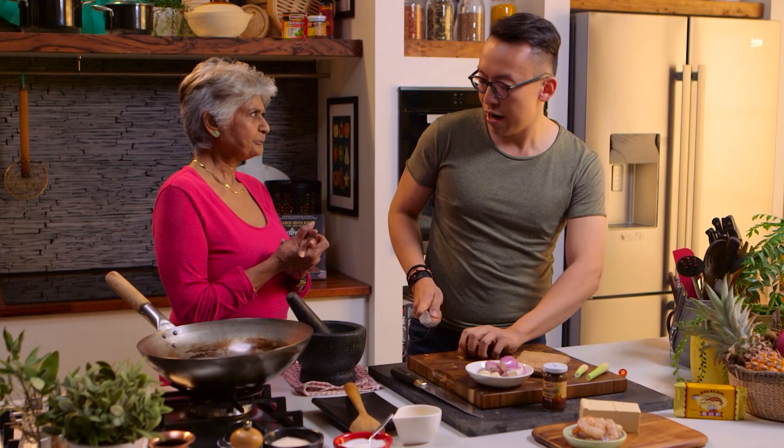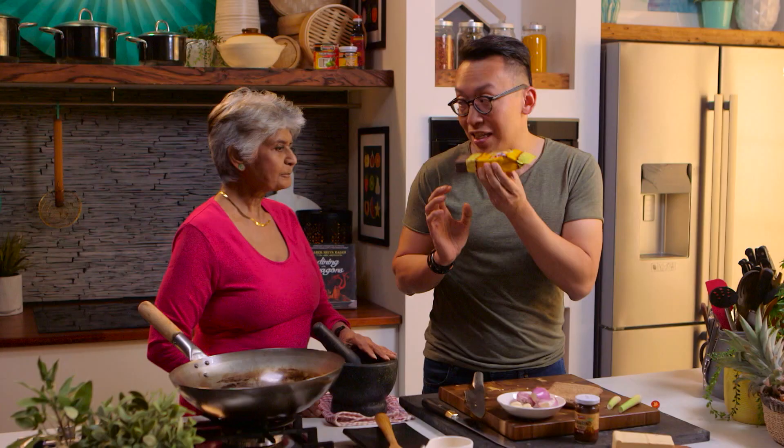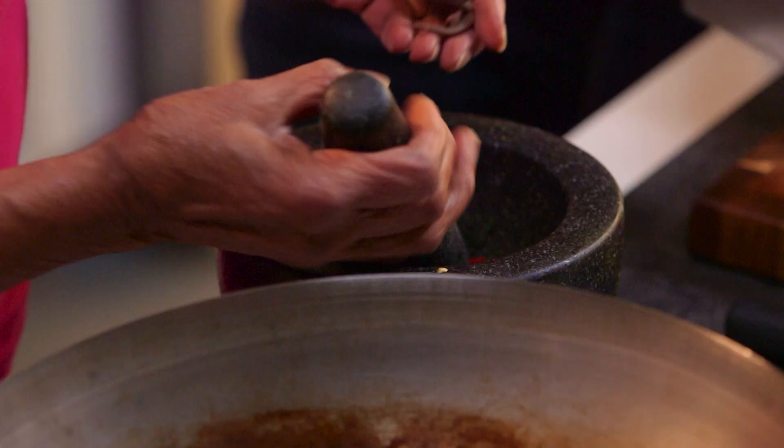We're starting by making the chilli paste. We've got some lovely red chilli. This is blachan — shrimp paste. It comes in a block like this and it smells. It doesn't smell — it stinks. You just need a little bit, and be patient with this ingredient because it does give that lift in your chilli paste. Normally what they do is dry roast it to give it more aroma, but since we're going to fry it, we'll put it in just like that.